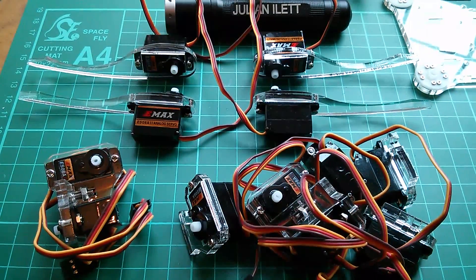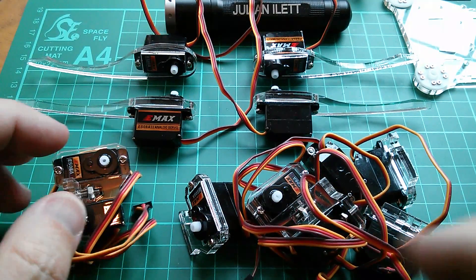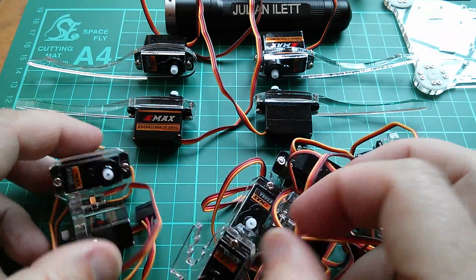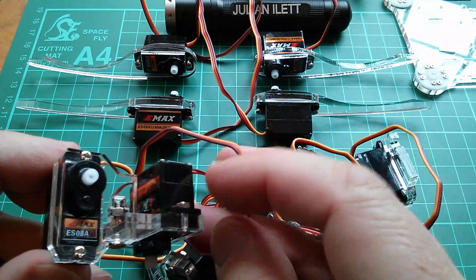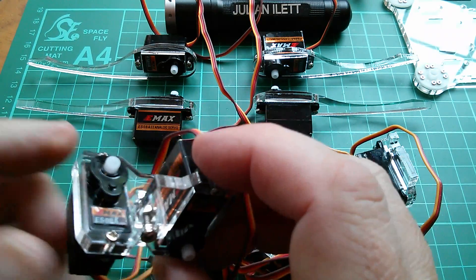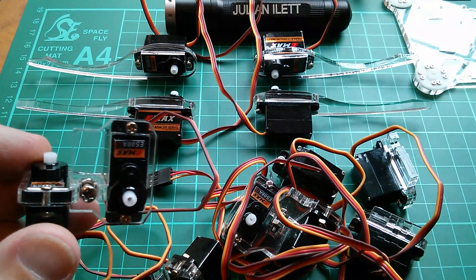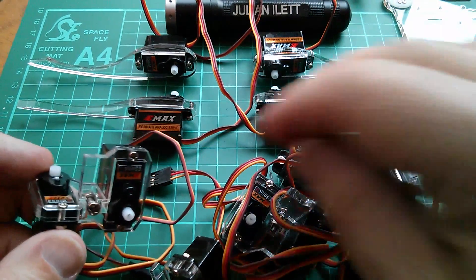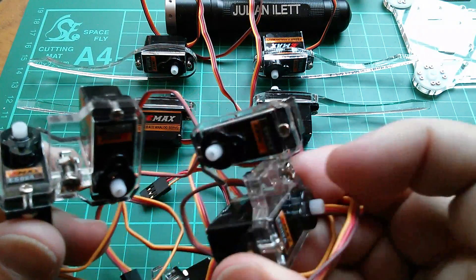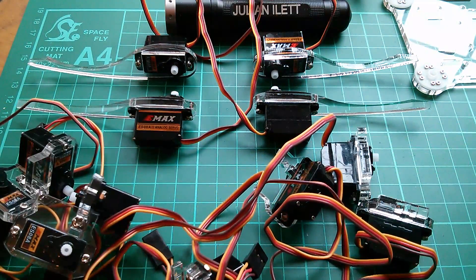Now the next thing is servos. The servos either have a leg attached to them like these four, or they have one of these plastic brackets attached to them, and what they do is make up pairs of servos which are effectively the knee joint, so that the leg attaches on one and the other one attaches via these things to the main body. So I've done two of the pairs and these two are paired — you just put a bolt through to hold the two pieces of plastic together. So I just need to do the other two.